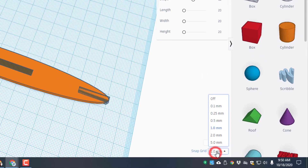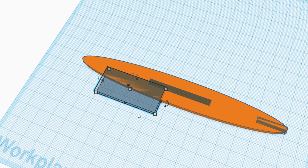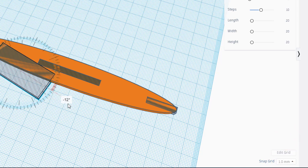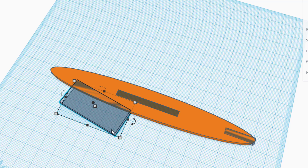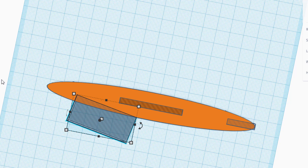Switch your nudge to five millimeters and nudge it back four clicks. We're also going to nudge it down a few clicks, then set the grid back to one. Rotate this negative 10 degrees and use the arrow keys to nudge it until you get a smooth cutout — this is going to create the notch we need to launch with.